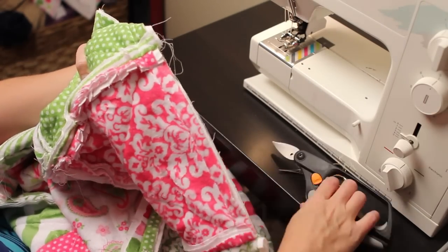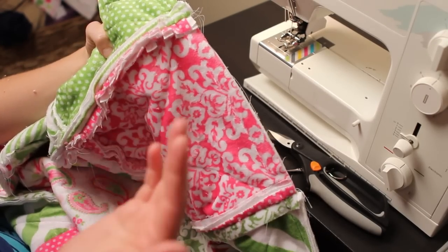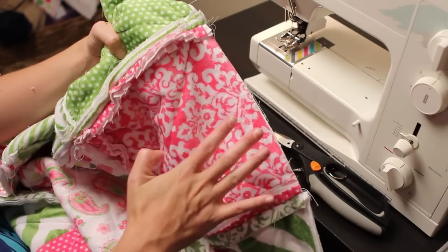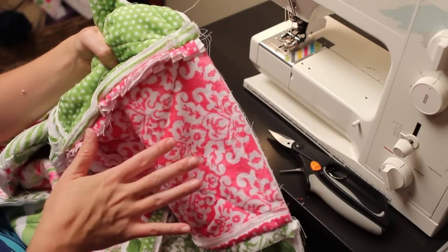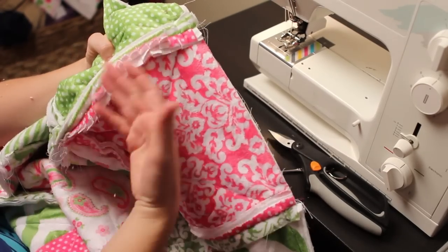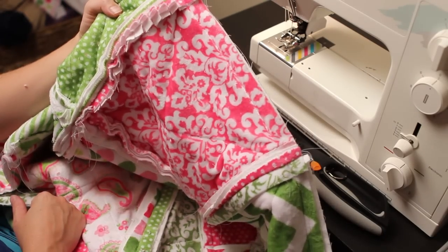Because we are using Cuddle fabric, you can see that fuzz coming out right there. You're going to need to either wear an apron or just be aware that you're going to be covered with fuzzies when you're done. You might consider laying down a sheet in front of the TV and sit on it while you snip, just to contain the mess, or vacuum right afterwards. It's the blessing and curse of Cuddle — that fuzz comes off from cutting it. So just take your time, snip it all up, and then it will be time to wash and rag your quilt.